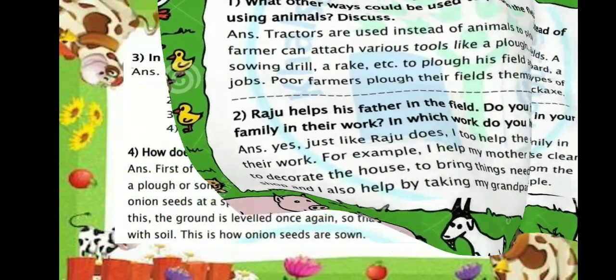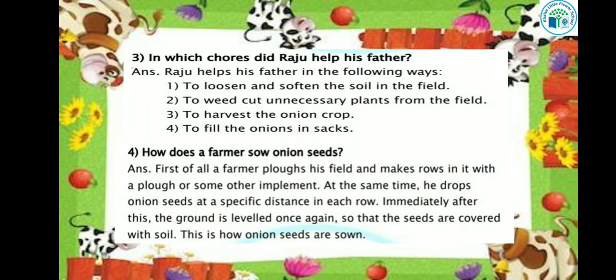Let's see the next question: In which chores did Raju help his father? Raju helps his father in the following ways: to loosen and soften the soil in the field, to cut unnecessary plants from the field, to harvest the onion crop when it was ready, and to fill the onions in gunny bags. So Raju helped his father in the field.